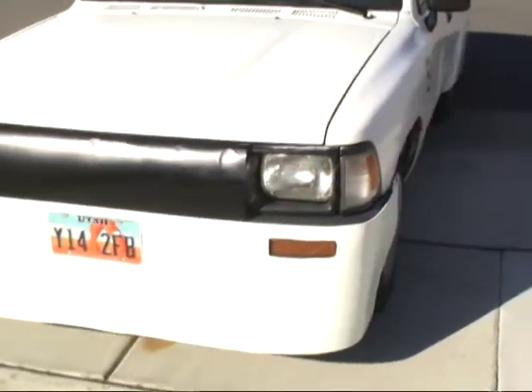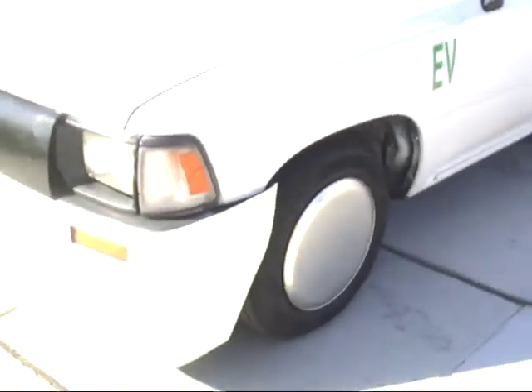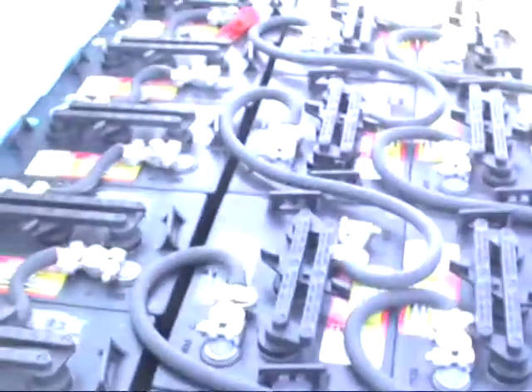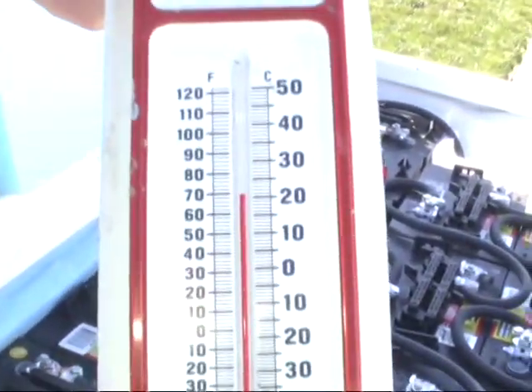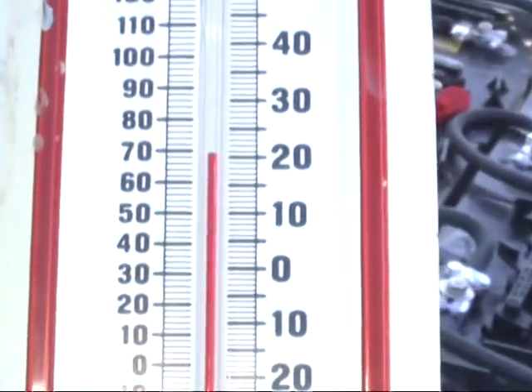The air dam supposedly blocks the air and keeps it from getting into the car where it's aerodynamically dirty. I'll show you the batteries here — a bank of 16 batteries in the front. Now even though it's really cold out here, just above freezing, inside here it's a toasty 70 degrees. That keeps the batteries warm and happy, keeps their range up, which is a good thing.